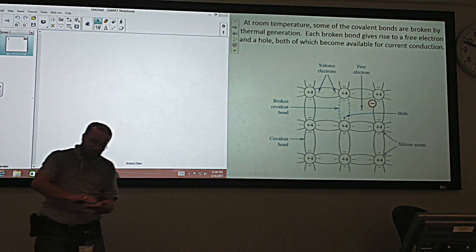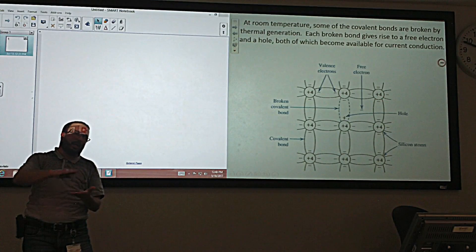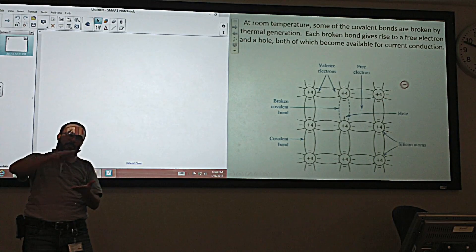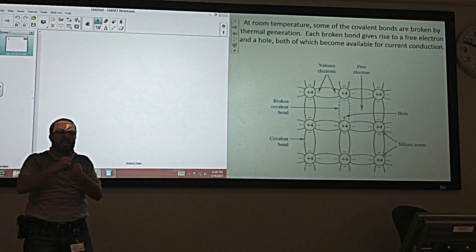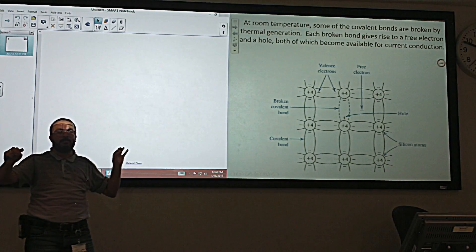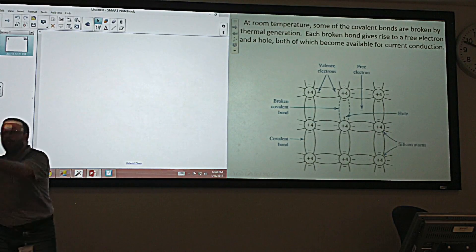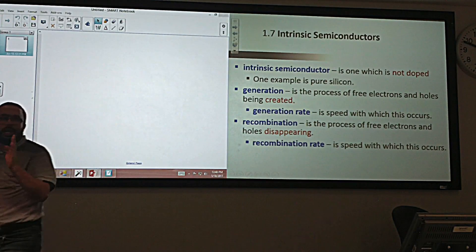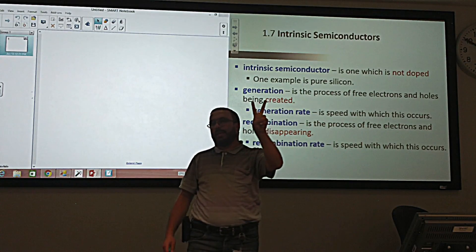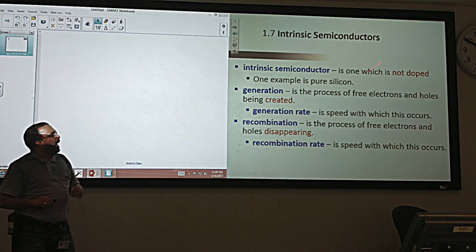As soon as we break the bond — at room temperature or higher temperature, as soon as we go above zero Kelvin — the electron moves and the hole moves. We create basically an electron and a hole at the same time when we break the bond.